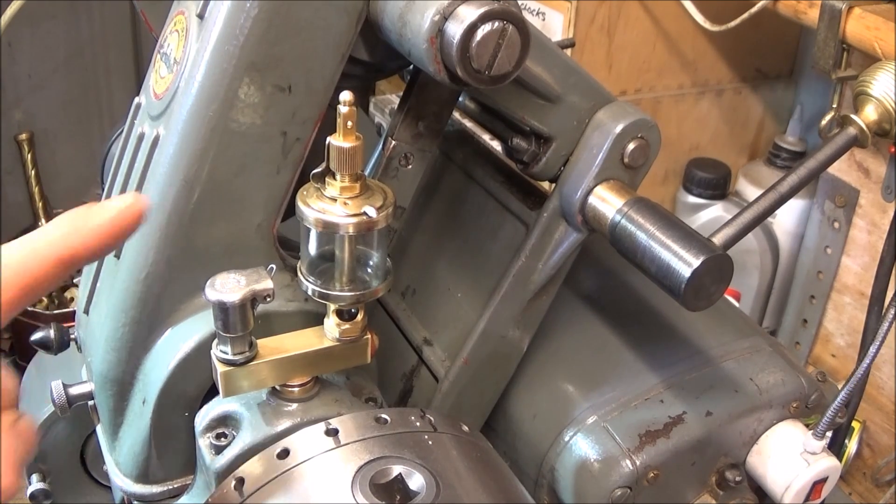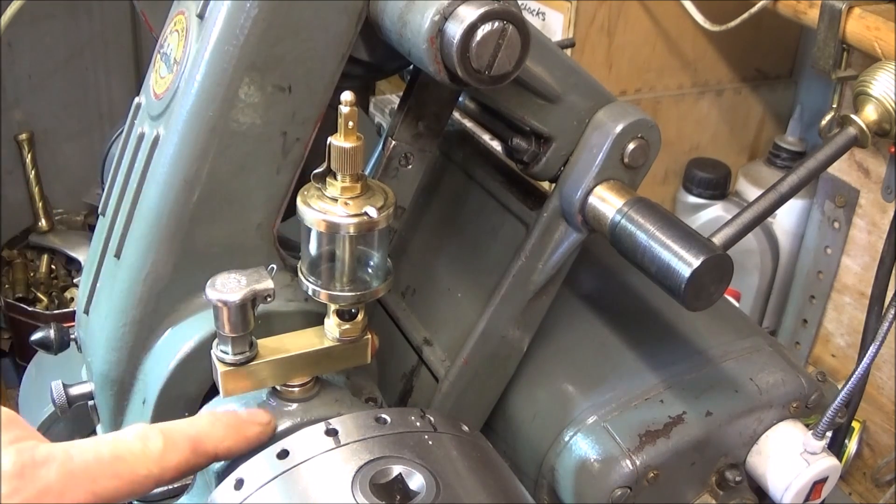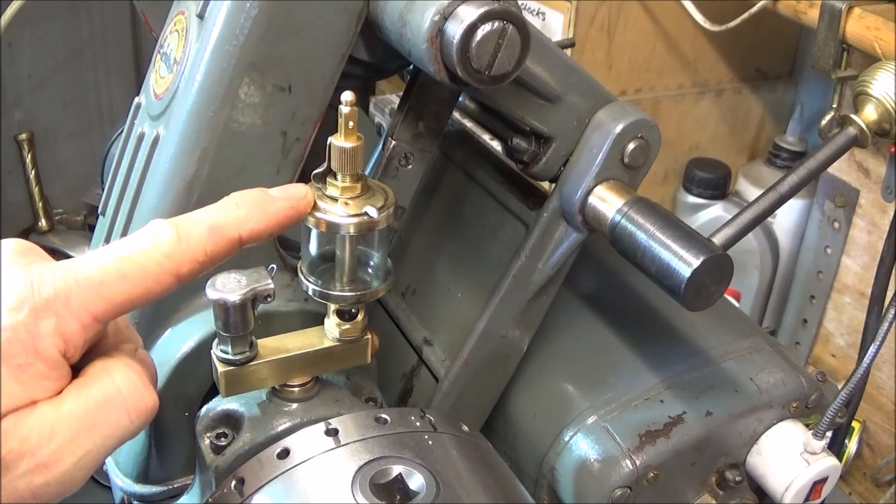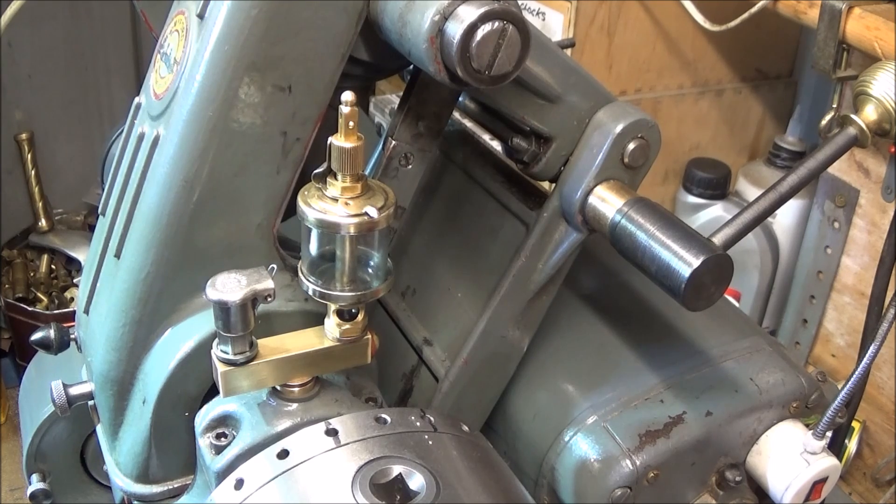Before this setup I just had the drip feed oilers directly onto the main bearing and I found that they're very unpredictable. I've heard many people say the same thing — you can lose the oil in a short period of time, or they can give the impression that they're not dripping at all. So I thought the best way round this would be to have both the cup and the drip feed oiler, and in that way you can give a shot of oil into the cup at the beginning of any work and then you don't have to really worry about the performance of the drip feed oiler.